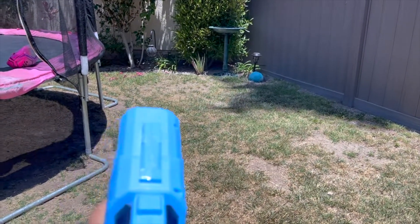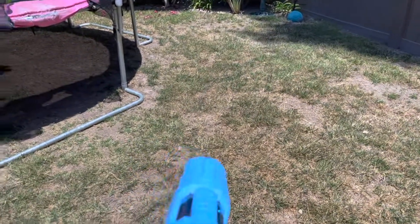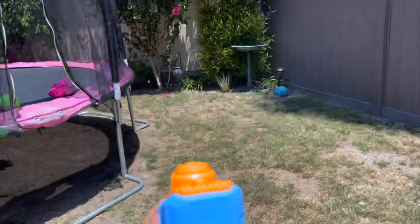It's cooling the grass down! And it says the noise is normal too — there you go.